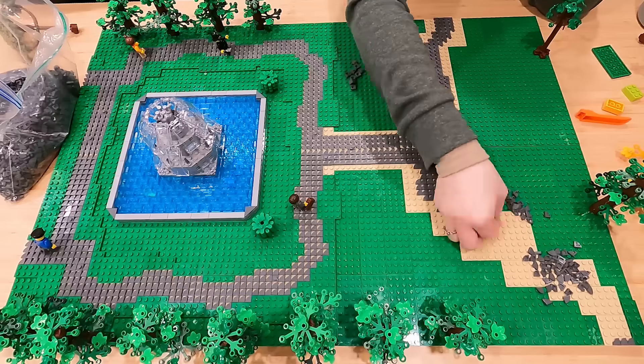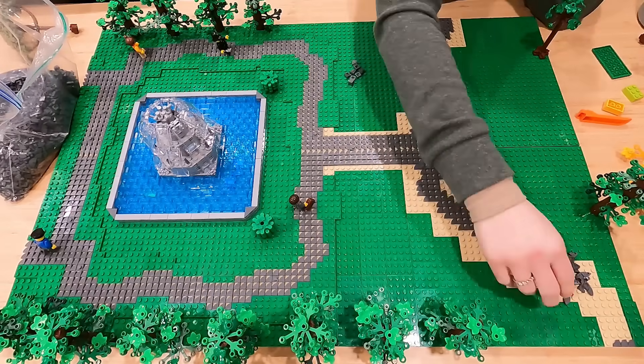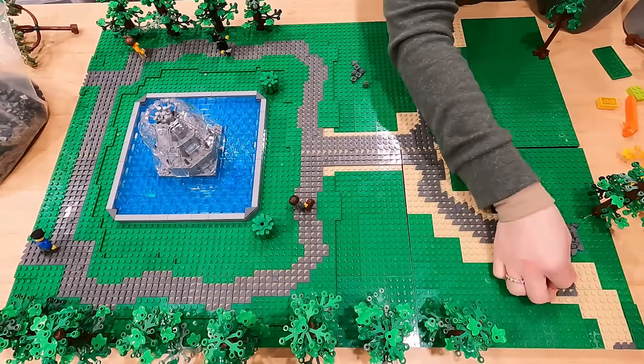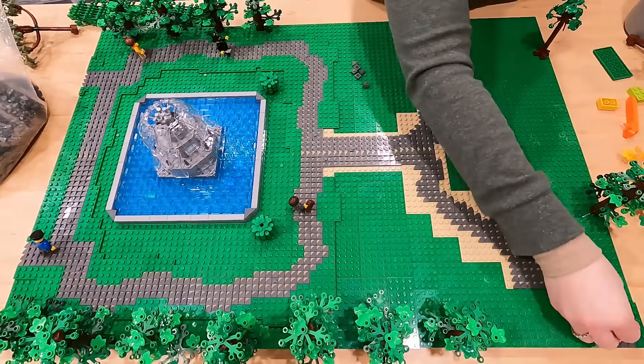I found these tiles on the PAB wall. Anytime I find tiles on the PAB wall, specifically dark gray or light gray, I buy a lot of them just because they are so handy when it comes to projects like this or pretty much anything in the LEGO City. Just having these tiles on hand is amazing.